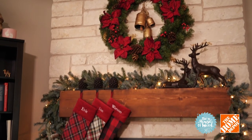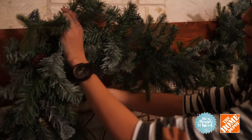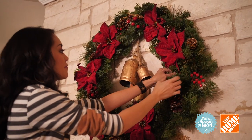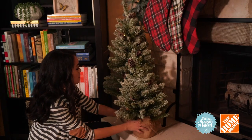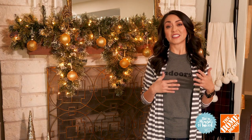For our third look, we dressed up this mantle with a rustic farmhouse slash cozy cabin feel. I'm starting with a nine-foot frosted arctic spruce garland — it's super lush and very natural looking. Our anchor piece is a giant poinsettia wreath — nothing says Christmas better! Then just add some plaid stockings, a pair of reindeer, some snowy fir trees, and a basket full of firewood, and you've got yourself a cozy and rustic mantle for the holidays.